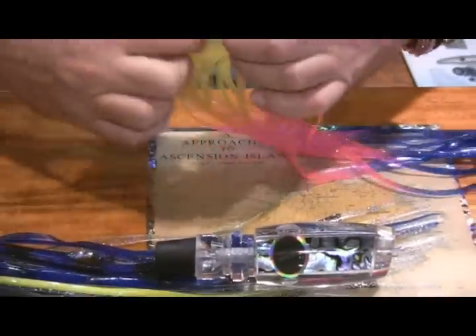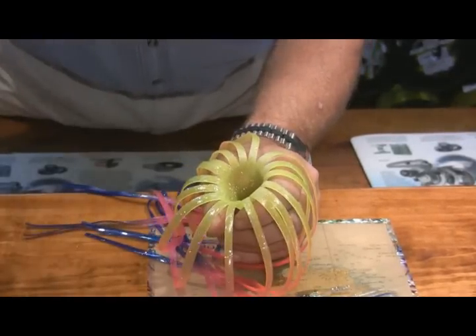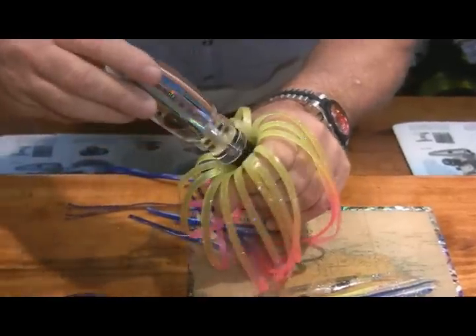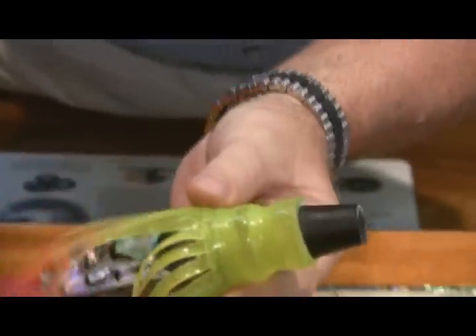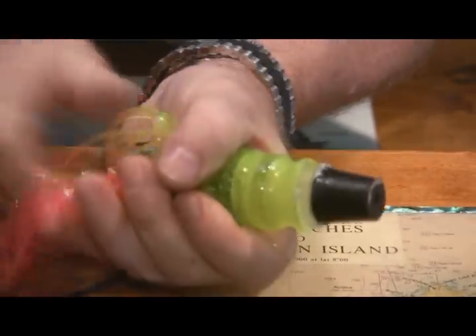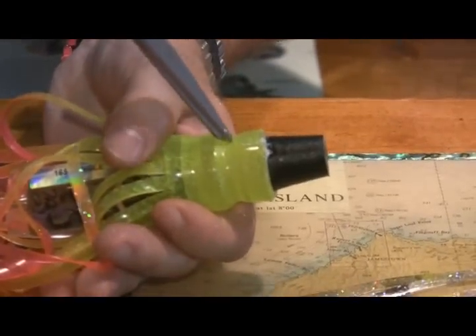Then what I do is I turn the skirt inside out. I hold it in my hand like this, get my slip agent — which in this particular case is the Pledge. I take the lure head in my hand and simply insert it into the skirt. I like to push up from the bottom and push down from the top and then turn it as I'm doing that. When I do so, it easily goes on the lure head. The back edge of the lure head is there and you'll notice how this just slides right up and fits perfectly right into that collar or flat spot.